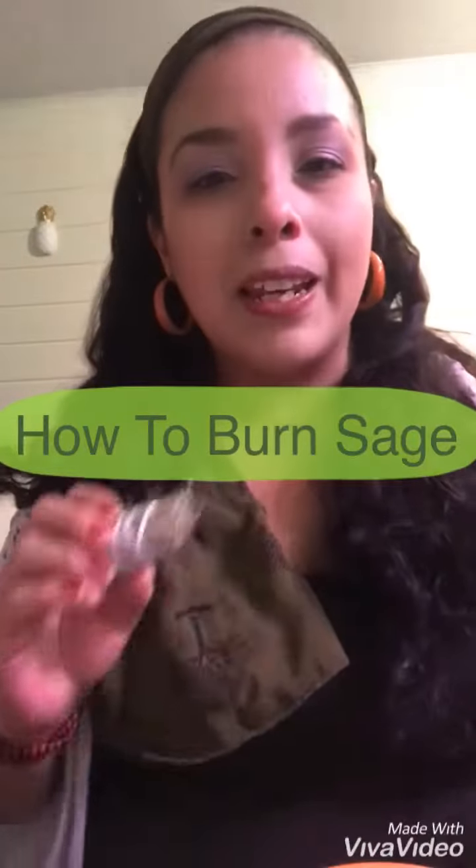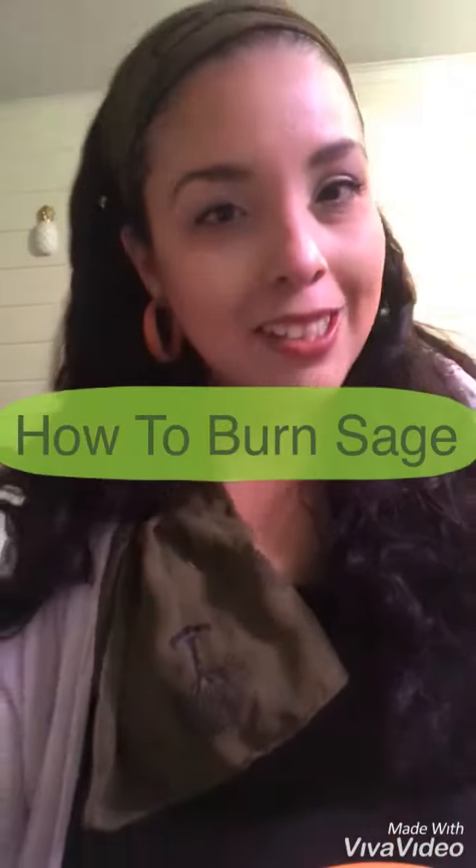Hello, it's me Mari, the sage goddess — that's the name they gave me. I thought I'd record a quick video to show you guys how to burn sage, because a lot of people are asking.